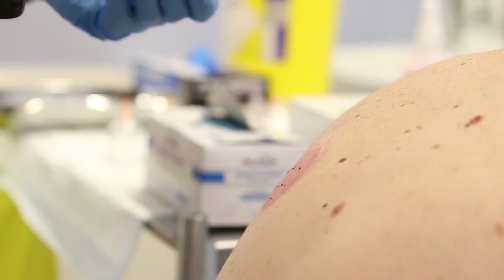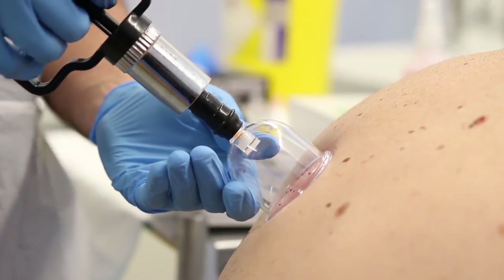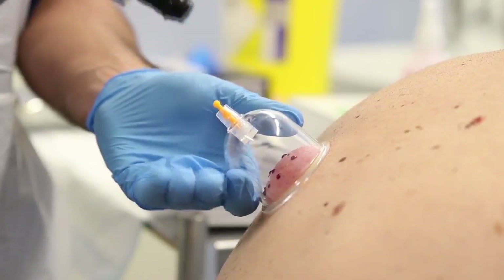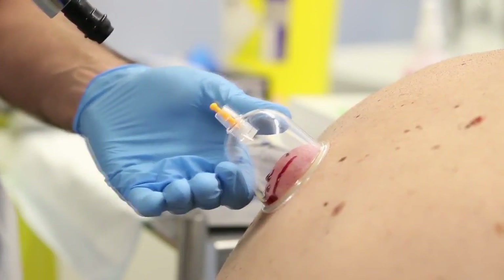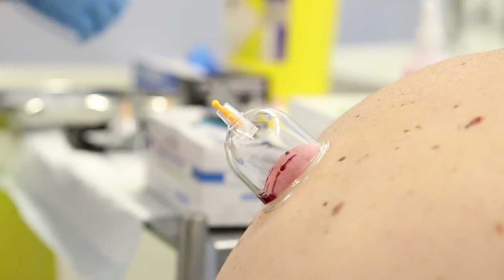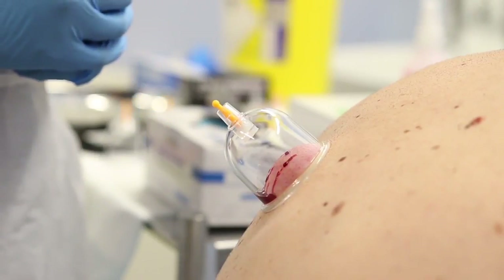Yaki, we're just going to pop the cup back on. You might feel a little bit of heat coming through now. Check there's enough suction there — we don't want any nasty blood spillages if the cup comes loose — and just check that it's in the right place. Now we have blood flow, and as you can see the blood is flowing quite freely. We're going to leave that on for three to five minutes.